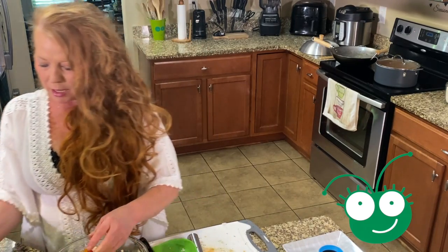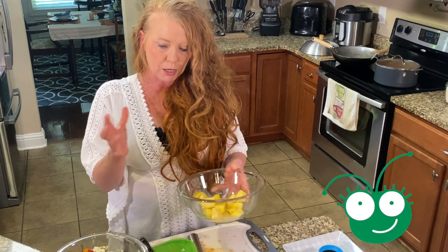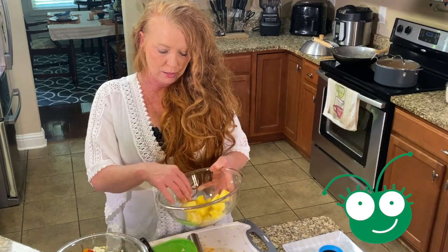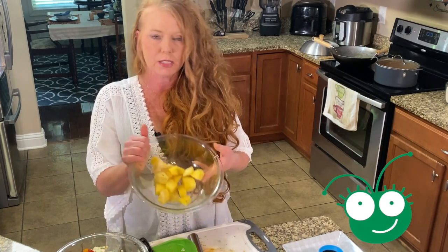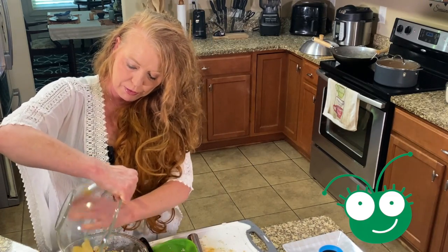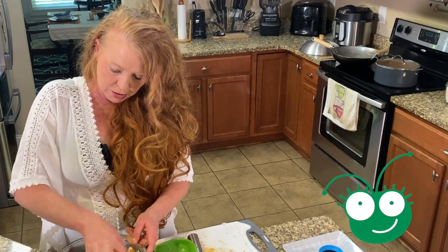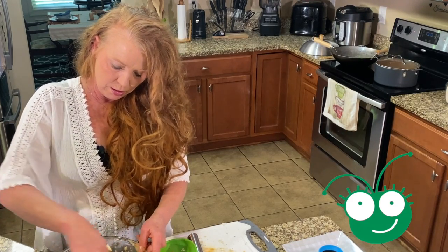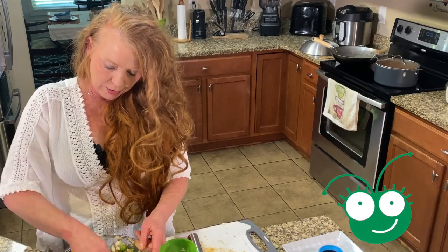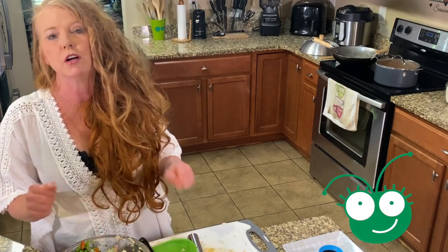Last but not least is our pineapple. I got these from Kroger — I just bought a pack that were already cut up. I was lazy and just got some pre-cut ones. We're going to throw that on top and mix it all together, then we're going to move it over to our wok.